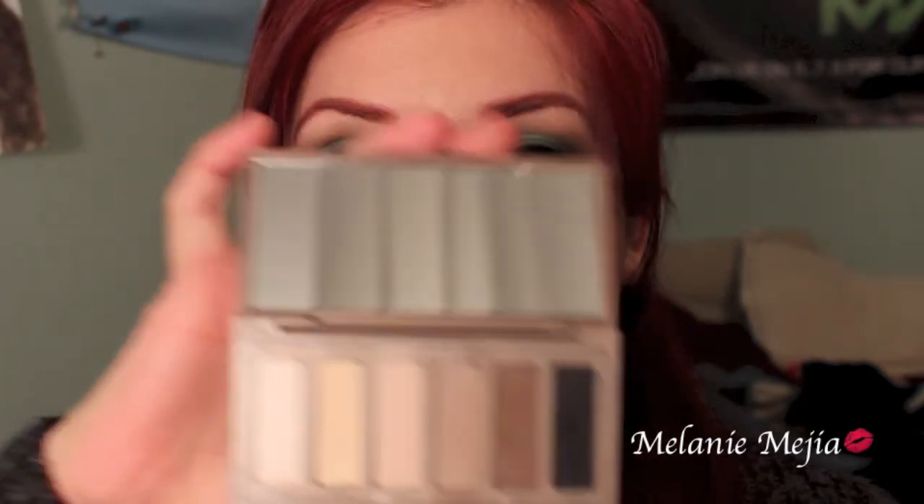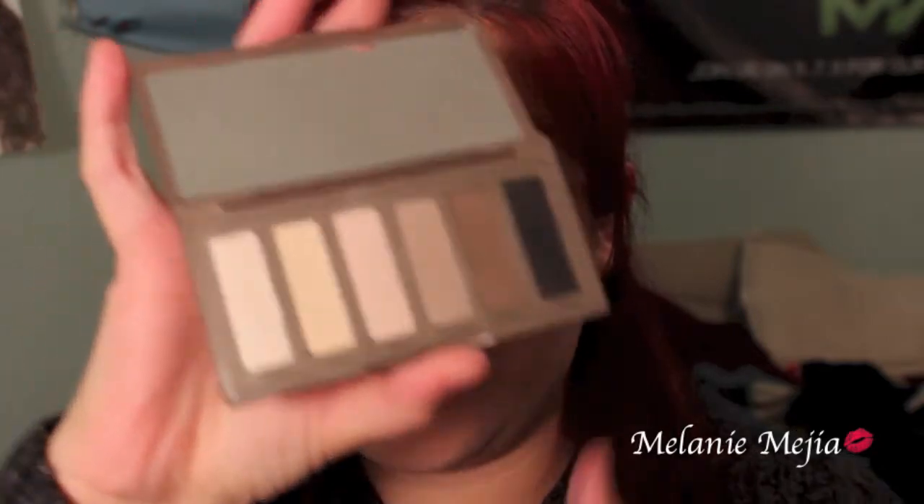The retail value of this palette is $28, and you can purchase this at Ulta, Sephora, and Urban Decay Cosmetics at UrbanDecay.com.